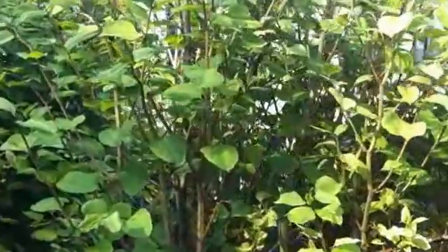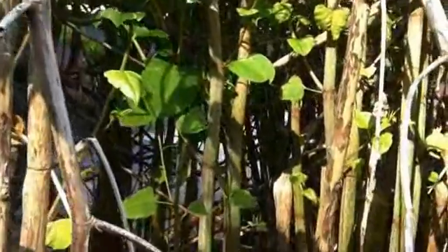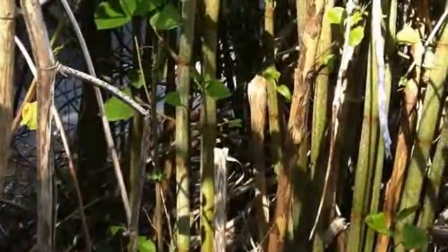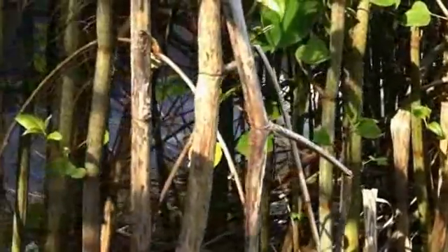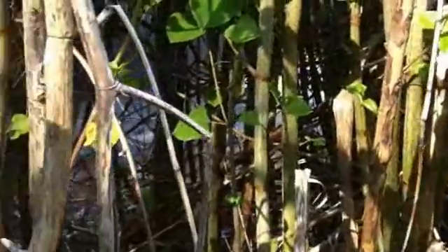To help you identify if you have a knotweed issue, I'm going to come in closer. The first thing to look for is the kind of cane structure that you get with knotweed — very bamboo-like in style.